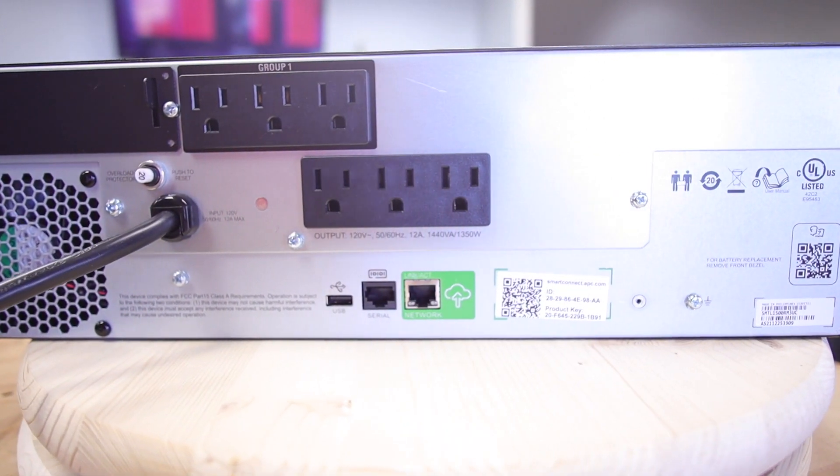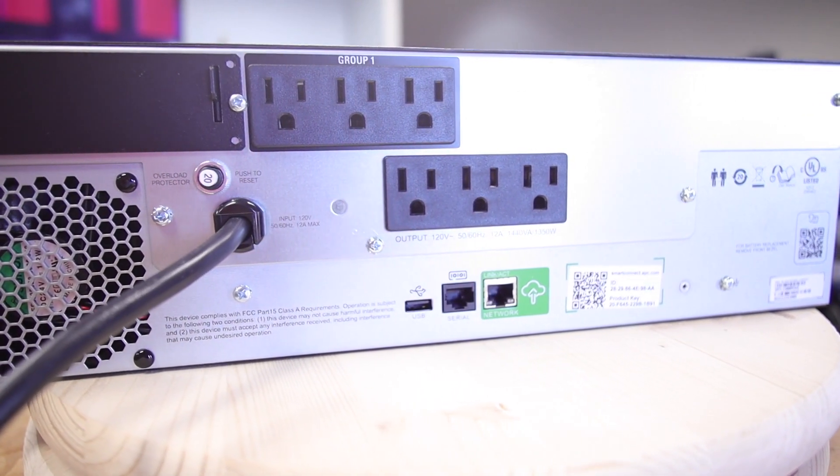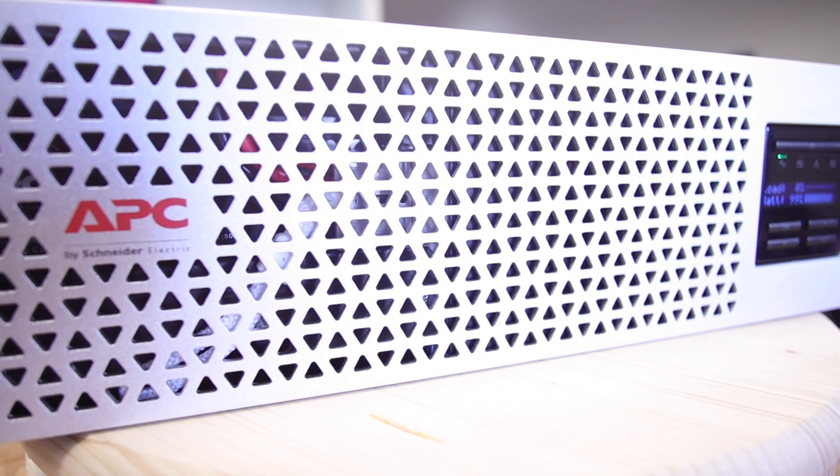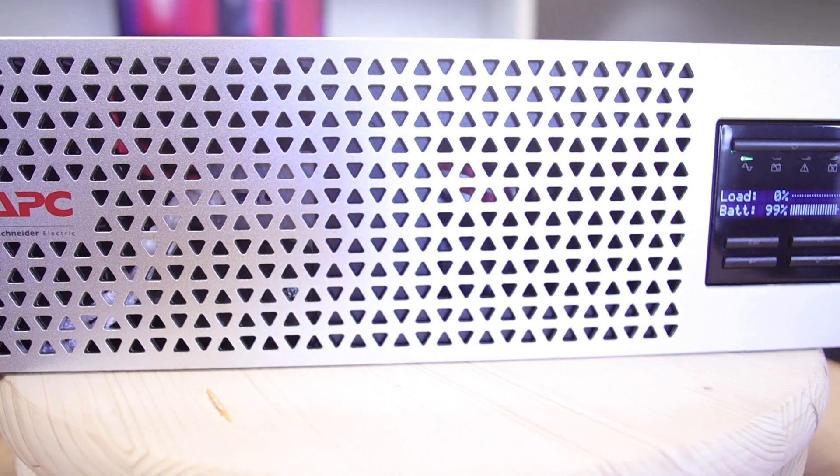I'm really impressed with the build quality overall, although a few people have pointed out that the front bezel doesn't sit flush, which you can kind of see in this shot. It's otherwise a very attractive case — very well built and very solid.